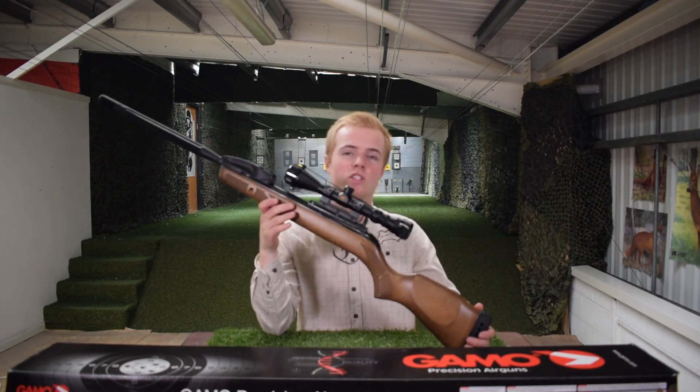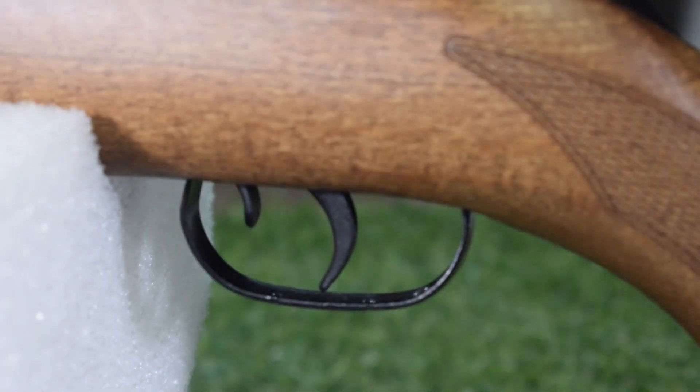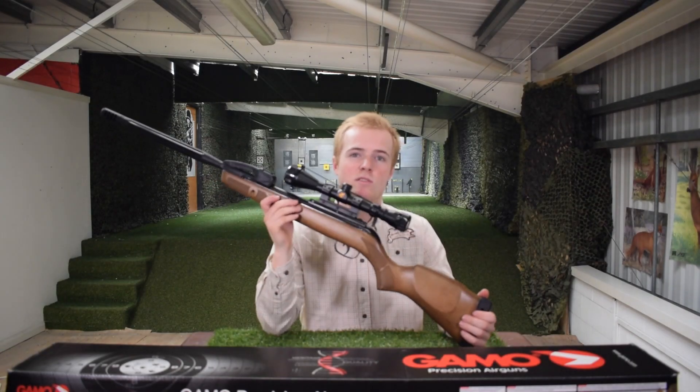I have now attached the scope onto the air rifle and what a lovely looking rifle it is. Gamo have a couple of extra features on this rifle I forgot to mention: their custom trigger system, and they also have a recoil reduction rail on their scope which reduces the stress when you take your shots. With that said, let's now zero in this air rifle and then have some fun on the targets.